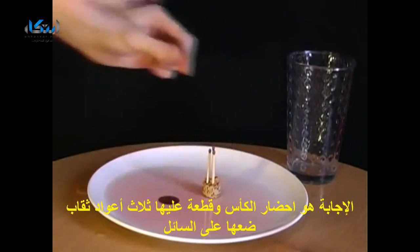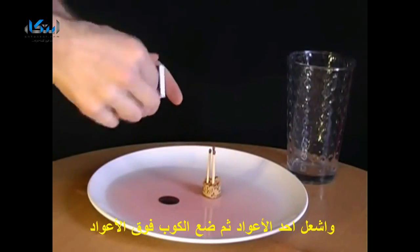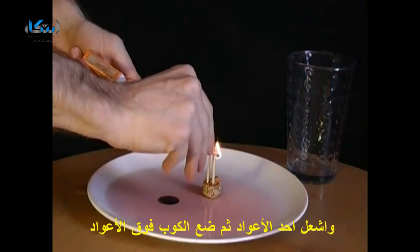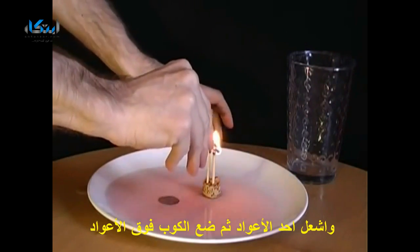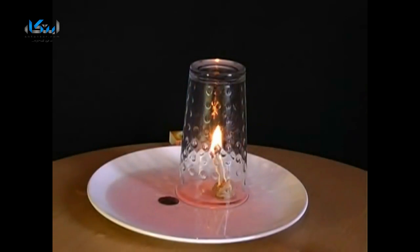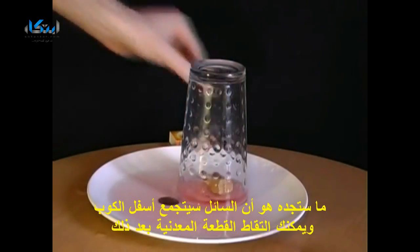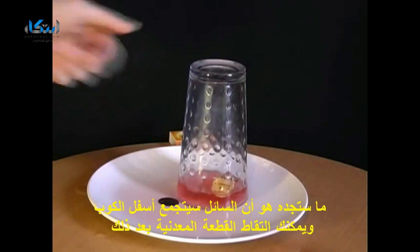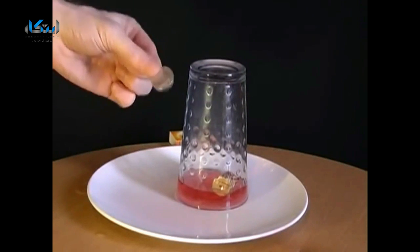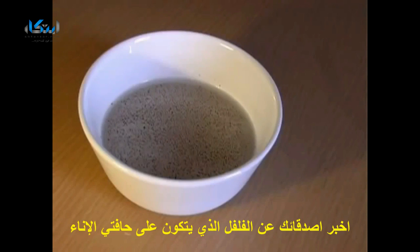Place the cork into the liquid and then light one of the matches. The moment it's lit, place the upturned glass over the matches. What you'll find is that all of the water is sucked up into the glass, allowing you to pick up the coin and win the bet.